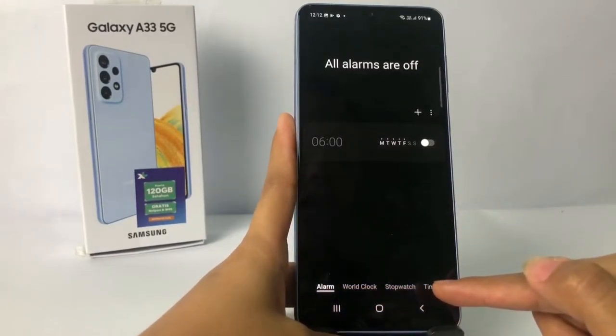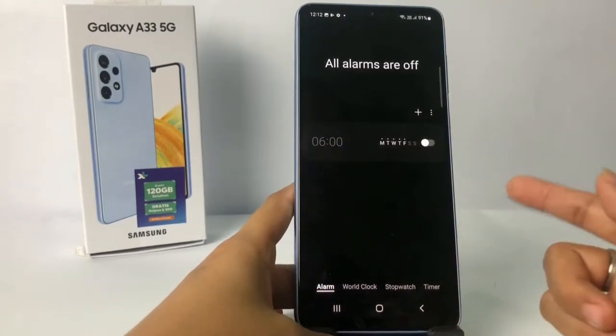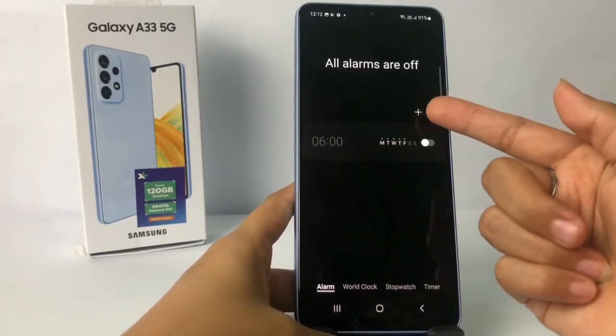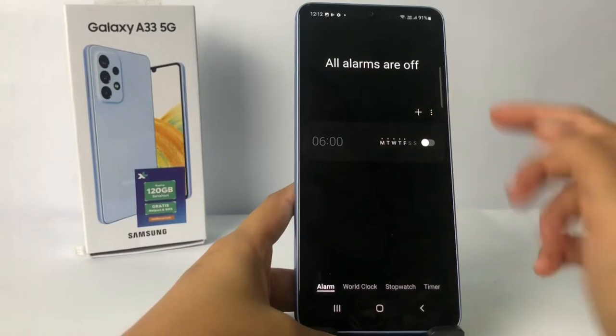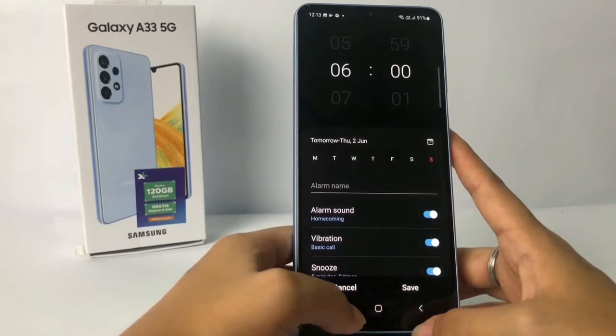After that, here at the bottom you will see a few options, and the first option is Alarm. So to set your new alarm, tap the plus button right here, and after that you just have to set your alarm.